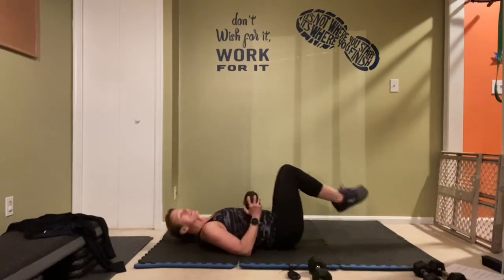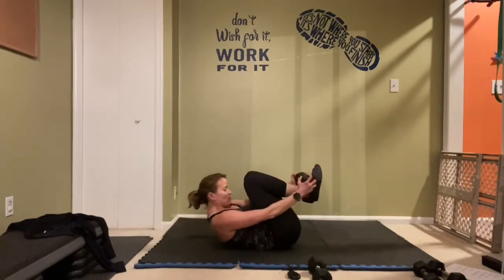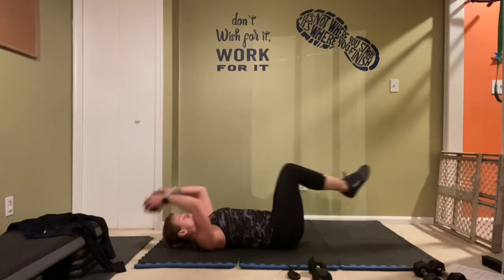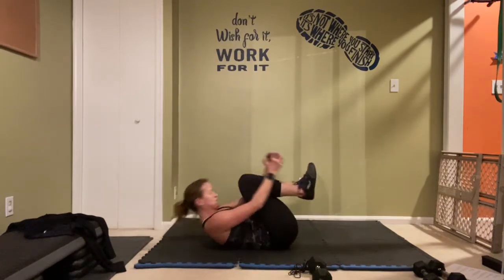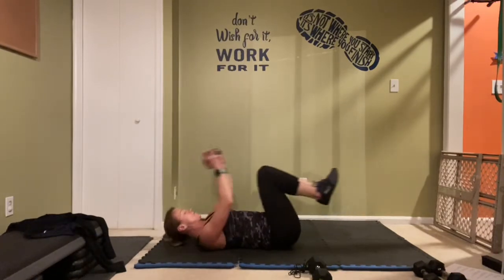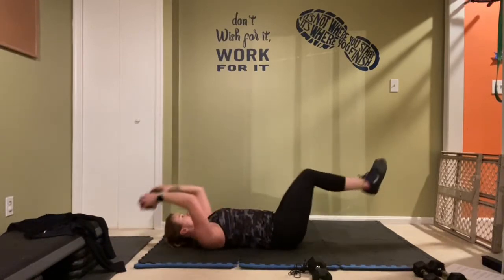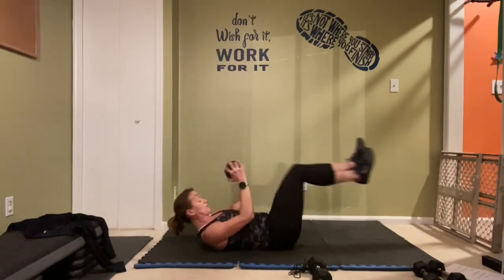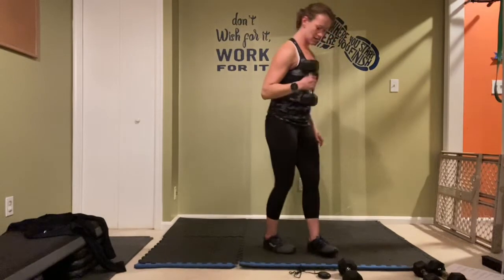Heels ideally do not want to touch the ground here — extend it out and let's go, crunch it, pull it back in. Get that weight to those ankles if you can, extend it all the way back out and let's go! Roll it on up, get it ready — right side's moving, and let's go!